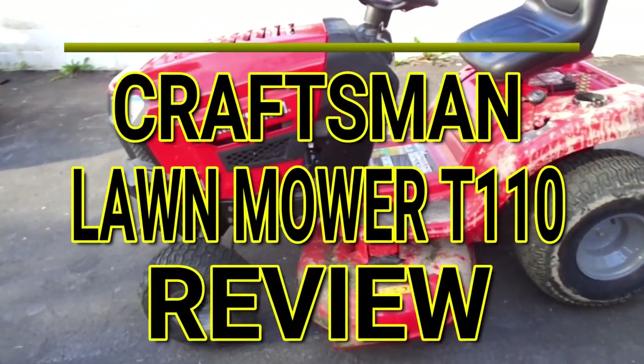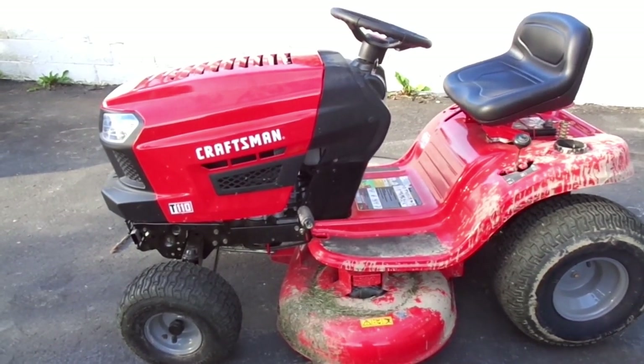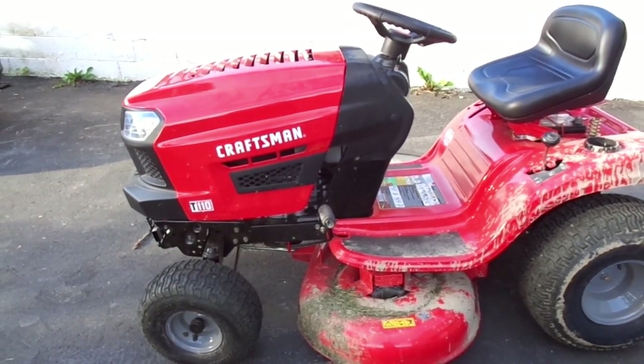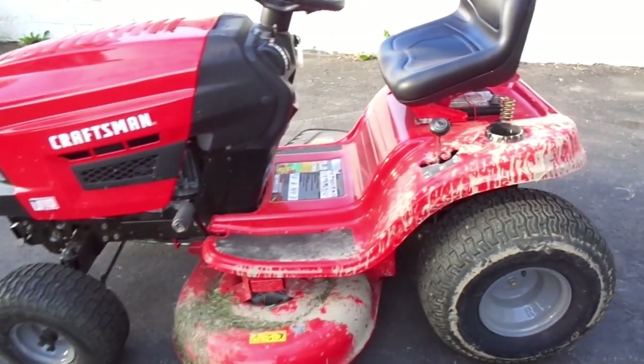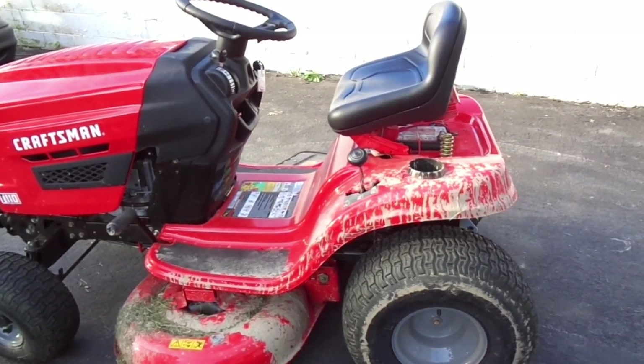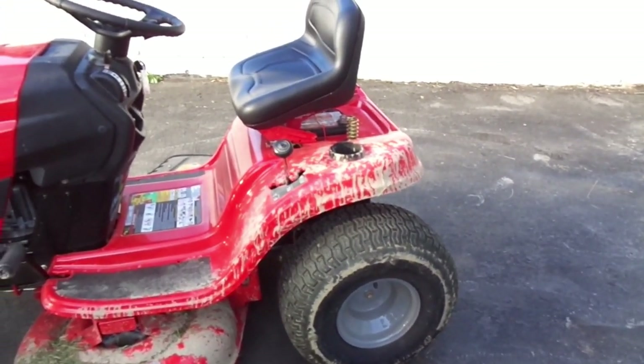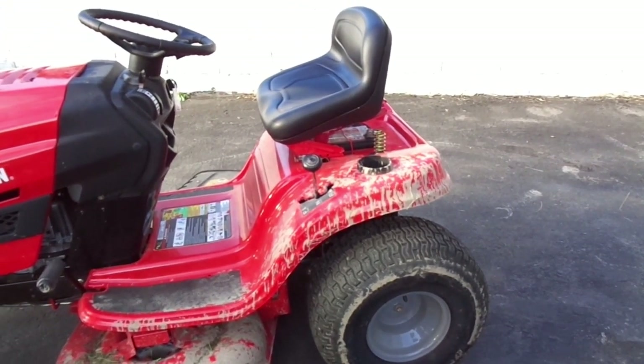Hello, my YouTube friend. This is Non-Mechanic here, and today I want to do a review on the Craftsman lawnmower T110. I am very satisfied with this lawnmower — it's my first one I ever had, but it does what it's supposed to do for my grass. I have one acre and it does pretty well.